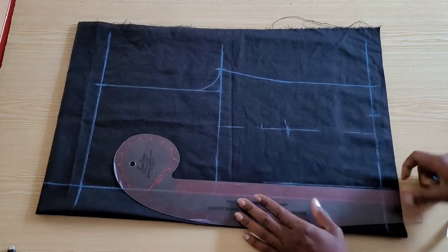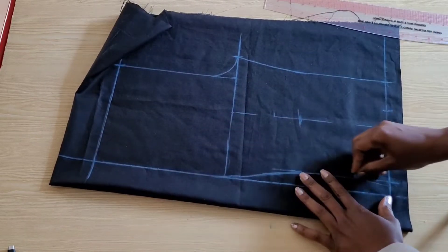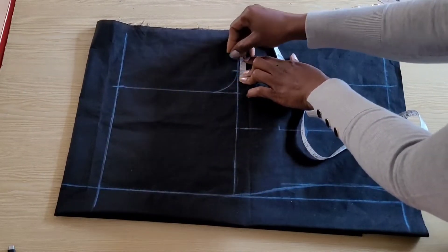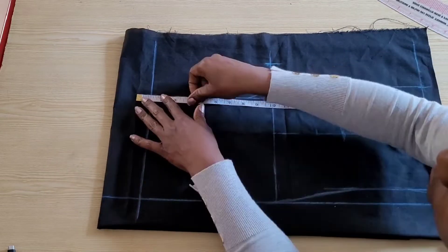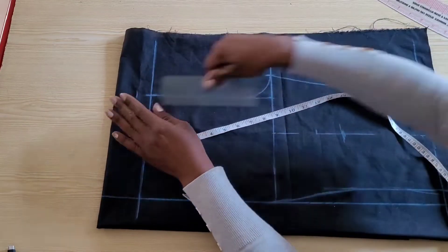That was all I did for the front pattern. I'll be drafting the back pattern right on this same fabric. On the crotch line, for the back crotch extension I went out by an extra one inch, and on the center front line for the back center line I went out by one inch for the back rise.